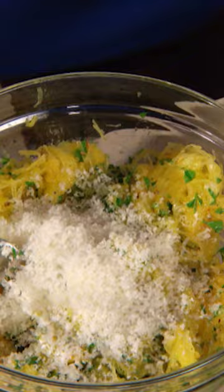Add a little bit of olive oil and a generous sprinkling of Parmesan cheese. Serve it as you would a lovely pasta dish.